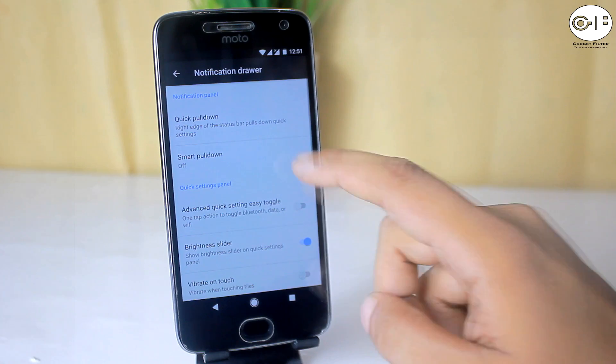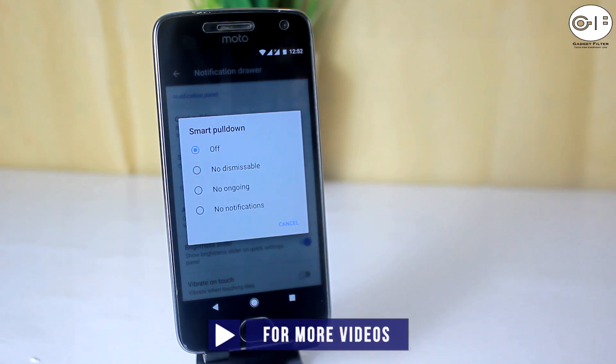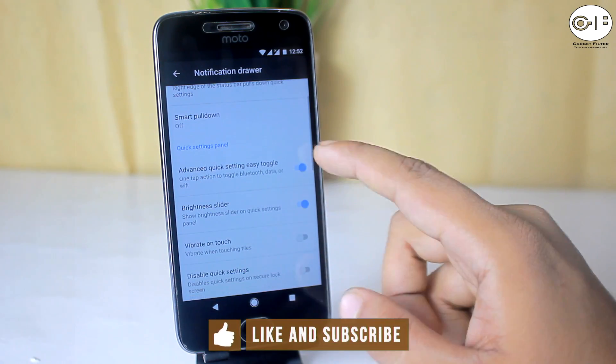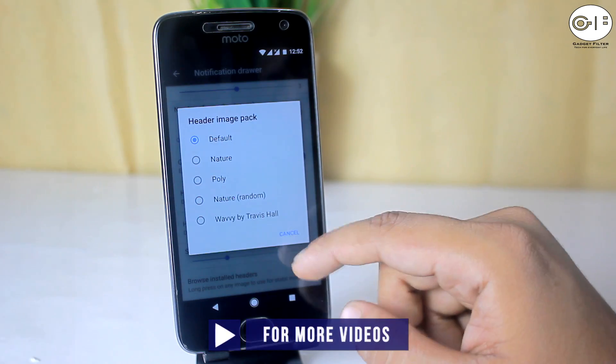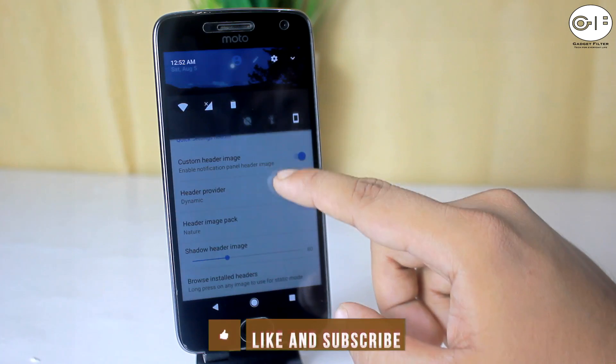Then there is the notification drawer, where you will get quick settings pull down, smart pull down with no ongoing, no dismissible, and no notifications modes. Advanced quick settings, easy toggle, brightness slider on/off toggle, and the ability to set contextual or custom header images are also available in the notification drawer.